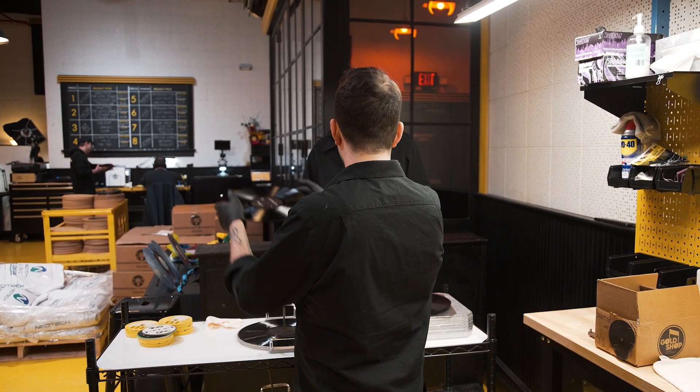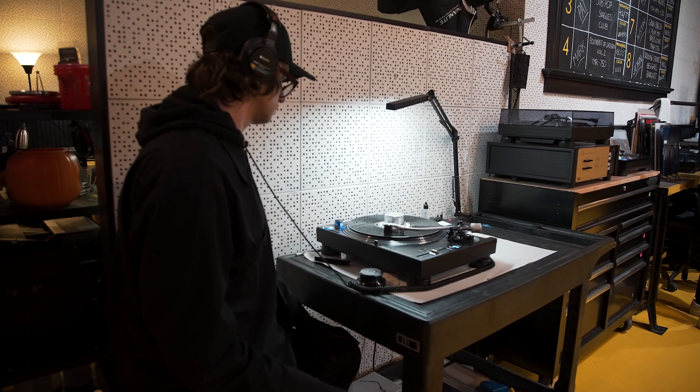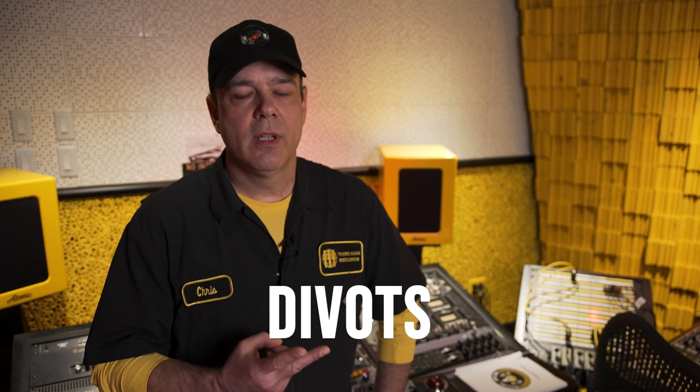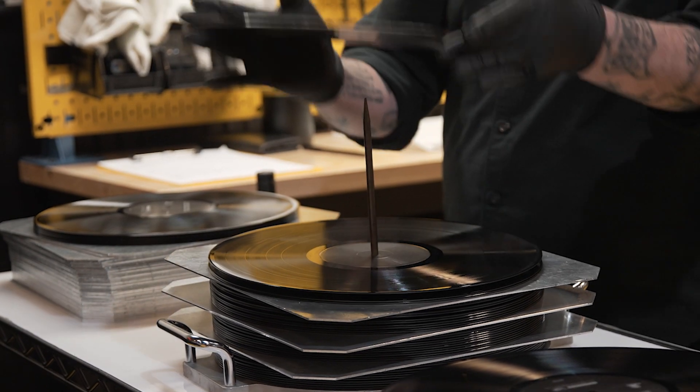Most of our time in audio QC is spent chasing down the same four or five common problems: wandering, divots, stitching, filling, and just simply making sure that the labels are correct on both sides — that gets most of our job done.